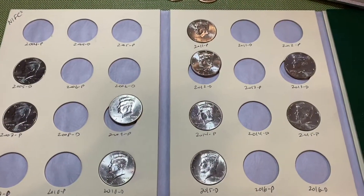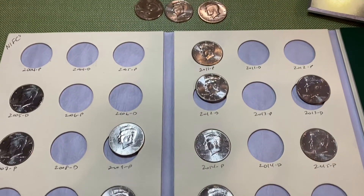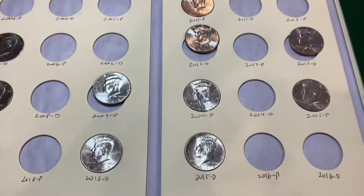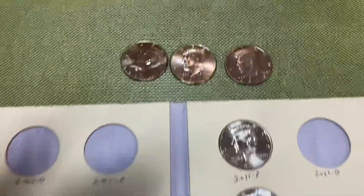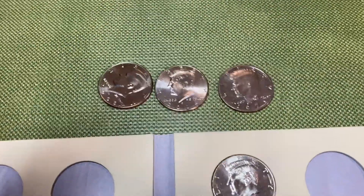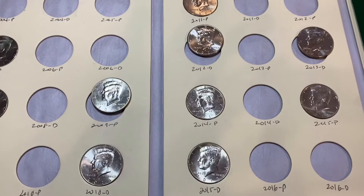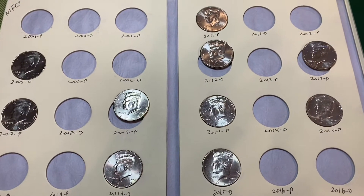We're going to wrap up this coin roll hunt. We found a total of six finds: one proof and five NIFCs, and three of those NIFCs will fill spaces in one of my albums. We'll pull the others aside, maybe for other collectors. As always, thanks for watching — please remember to subscribe and happy collecting.